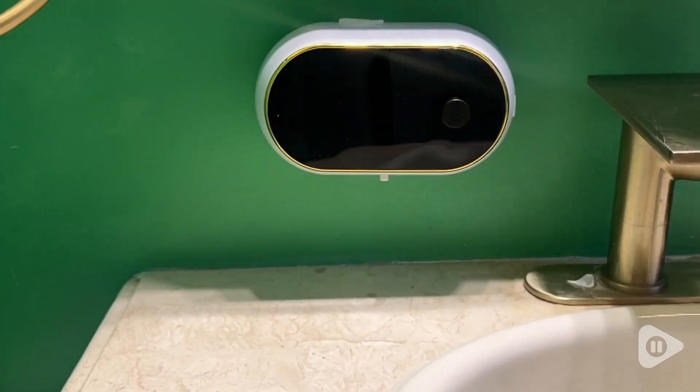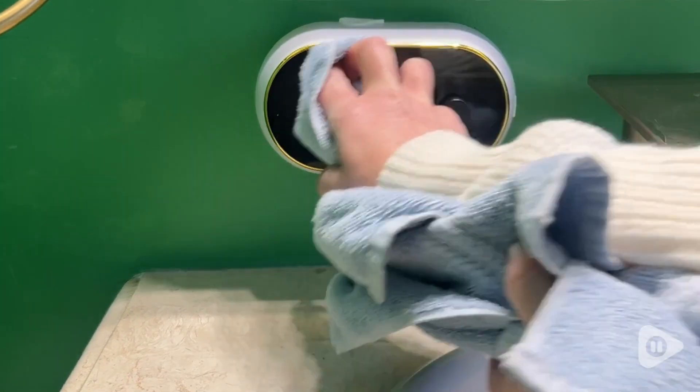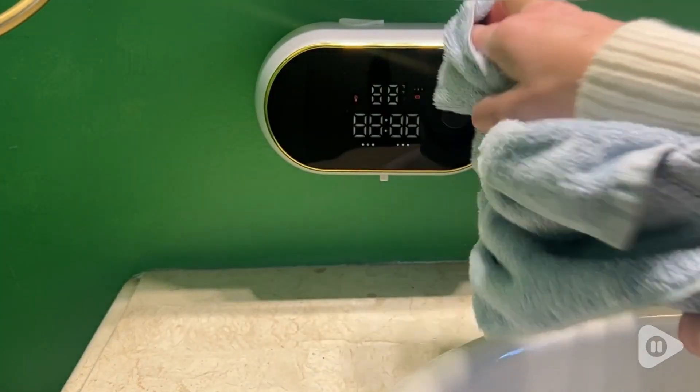Once you have it installed, the battery on the soap dispenser is really phenomenal because you can charge it up and then go for months without having to recharge it.